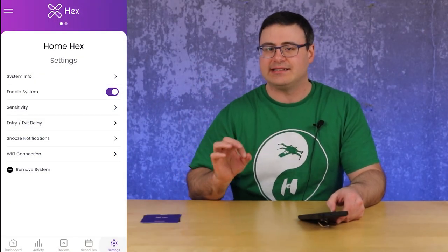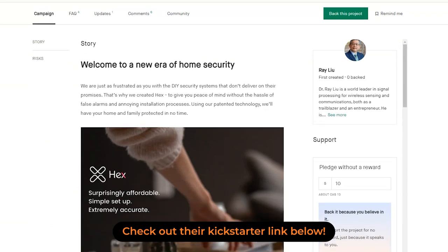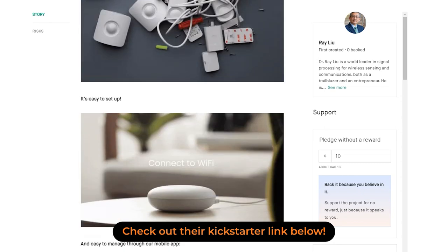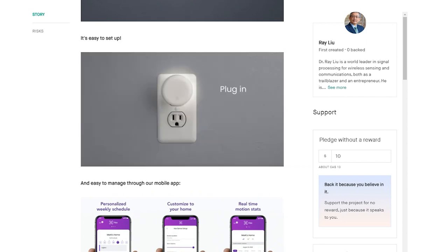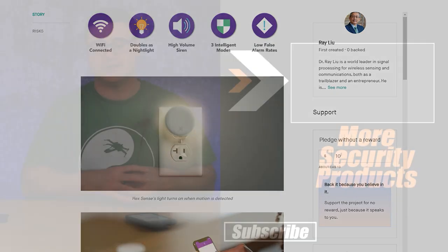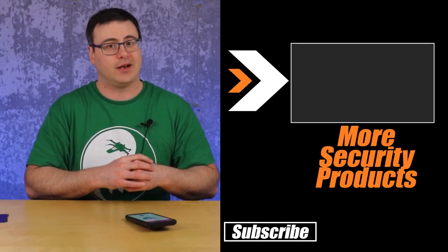In the settings you're able to enable and disable the system, adjust sensitivity if you're finding issues, and there's an entry and exit delay for when you hit the arm or disarm button or switch between home and away modes. As this is just a beta device, I'm really excited — this technology is working really well already. I'm really interested to see how much of my smart home security system I can replace with something like the Hex Home. Stay tuned here on Automate Your Life to see the development of systems like this. Thanks for watching, and of course, don't hate — automate.